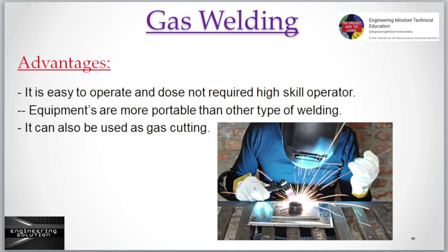Advantages: It is easy to operate and does not require a highly skilled operator. The equipment is more portable than other types of welding. It can also be used for gas cutting.